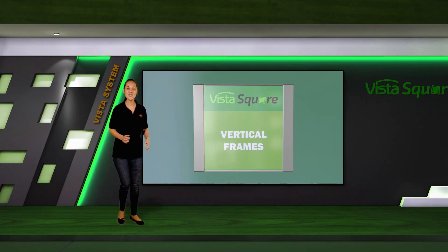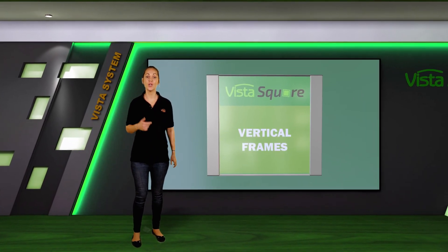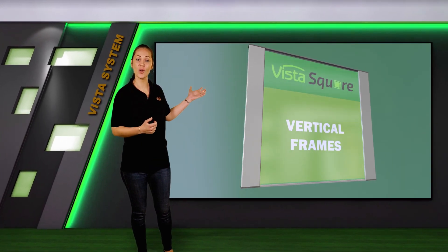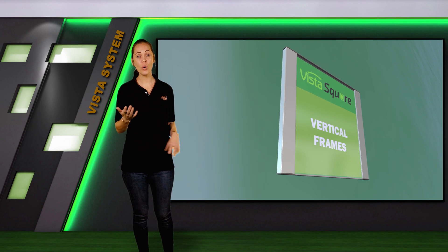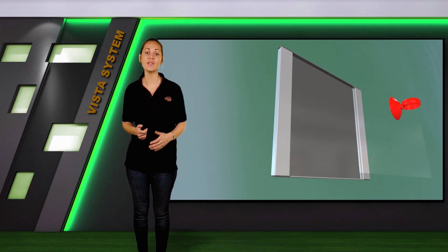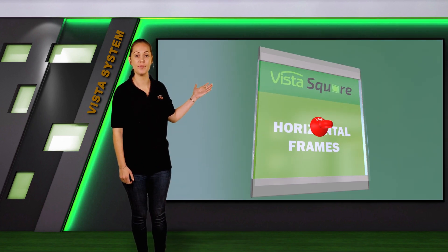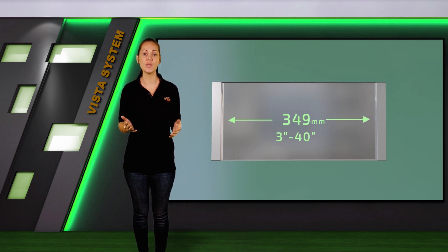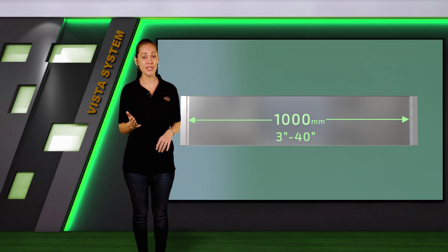Let's talk a bit about the range of sizes. You can refer to Vista Square as a vertical frame, meaning the panels are on the right and the left sides, or as horizontal frames, meaning the panels are on the top and the bottom. Within these two options, we have a width or height — the distance between the wider panels — that can extend from 70 millimeters up to one meter.